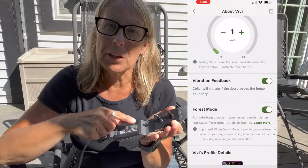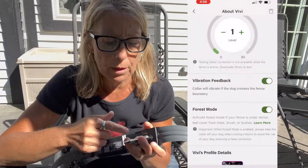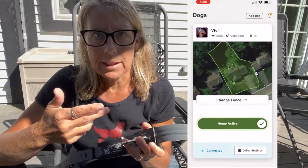You need to know that you have to deactivate your fence to actually test your collar and ensure it's working. When you hit the button, the tester will light up. I can't demonstrate that right now because my phone is on.